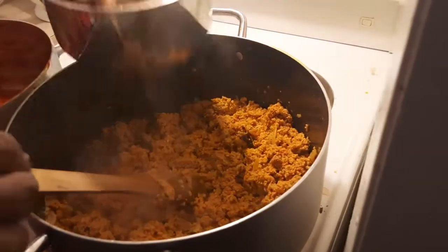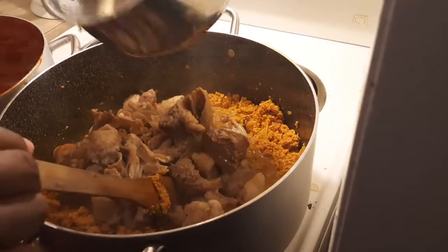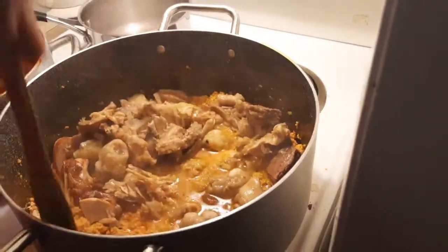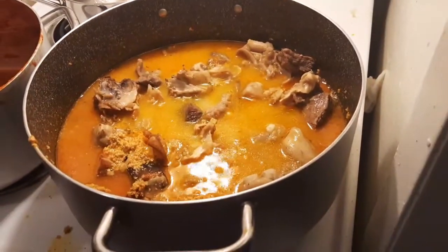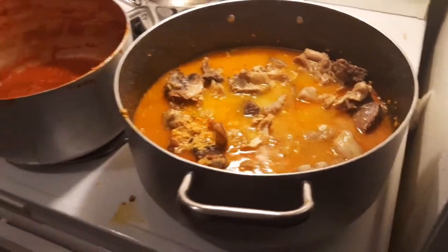It's time to add the meat water and the meat. If the meat water is too small, you can add more water to it.